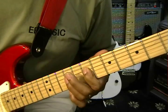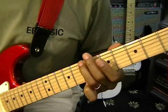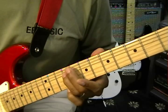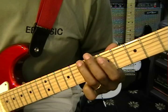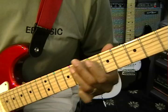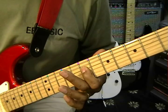Then A at the seventh fret on the D string, and I'm going to end with a B at the ninth fret on the D string. I'm going to put some vibrato on that last high B. So that was B, D, E, D, E, F sharp, E, F sharp, A, B.